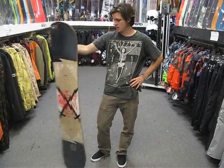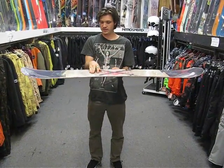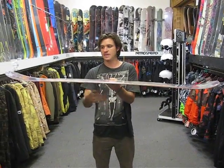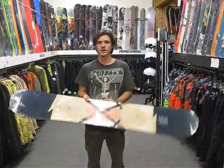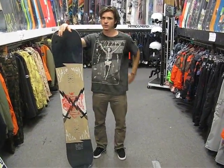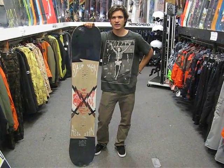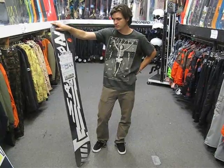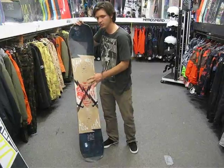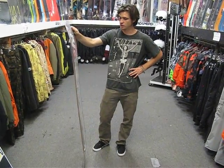It's got Salomon's rock-out camber profile, which is going to be flat here between your inserts and then it drops to camber under the inserts and then reverse camber in the nose and the tail. It's a true twin, and that reverse camber in the nose and the tail is going to really help you float well in the powder when you're trying to land big jumps, landing in the deep powder. And the camber between is going to give you a really proper edge hold and also a really nice snap off the jumps when you're trying to pop.